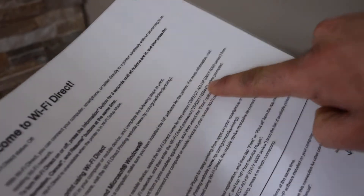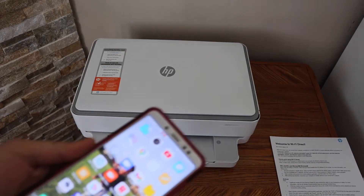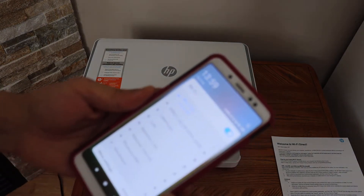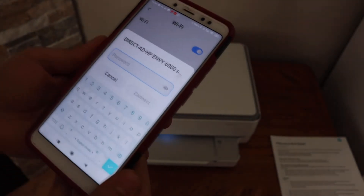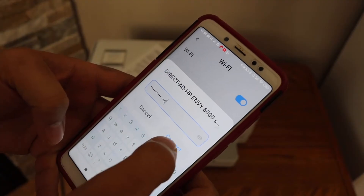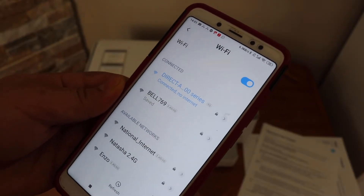The next thing is to go to your device — for example, an Android phone — and open the Wi-Fi settings. In the Wi-Fi settings, select your printer's Wi-Fi. It will ask for the password; enter the password as printed on the page and click the connect button. You will see it says connected.